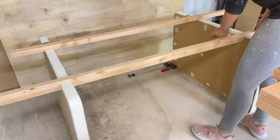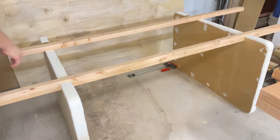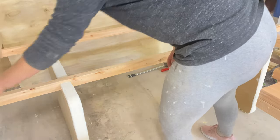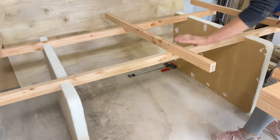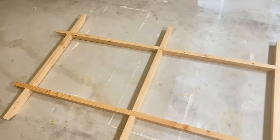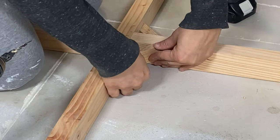For some reason the video I made of this part was deleted from my phone, but I connected the stretchers the same way. I made dados on the stretchers to connect the parallel boards and then added 45-degree red oak pieces to give more support, which was very helpful.